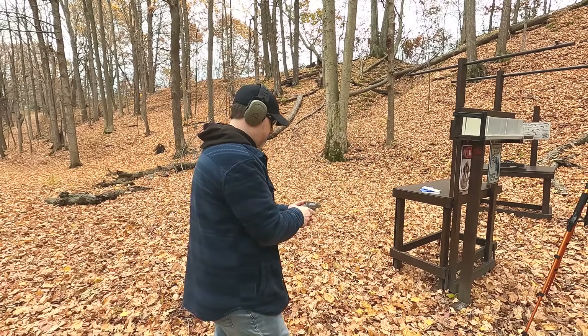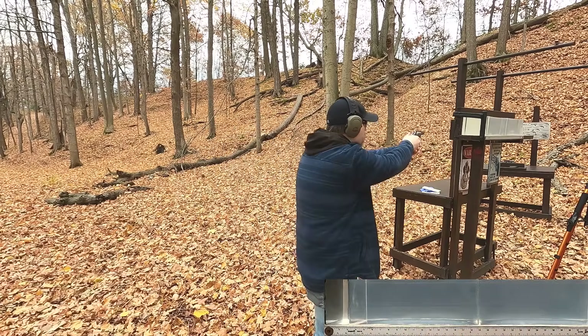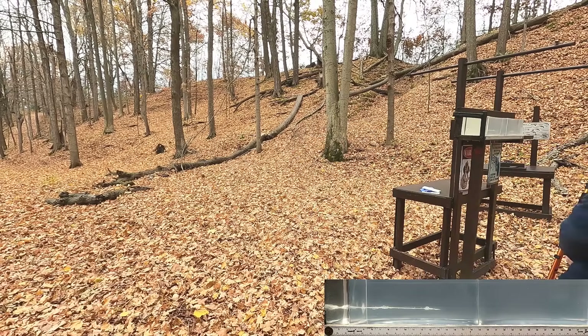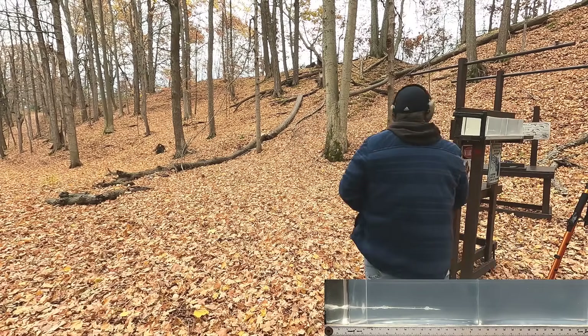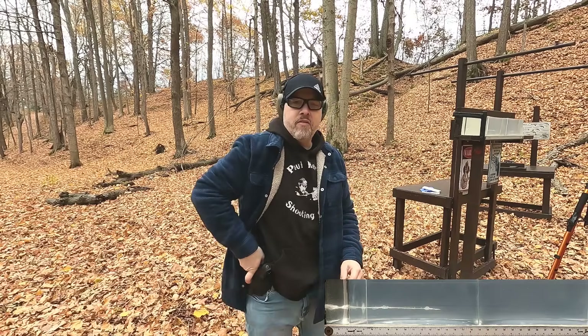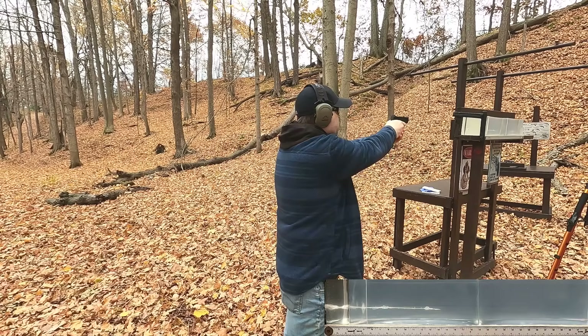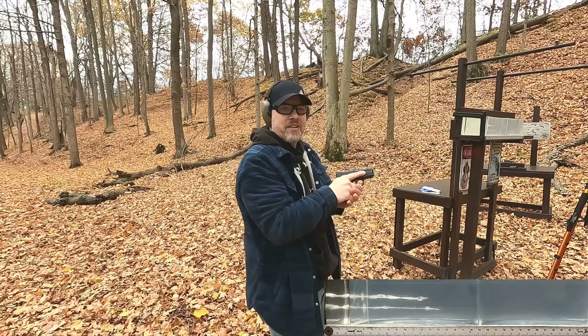First up is the best potential shot — a plain clear ballistics block with no fabric or rib simulation. This gives the best chance for hollow point expansion and penetration. We shoot the 357 Magnum first, then the 45 ACP, and go take a look.